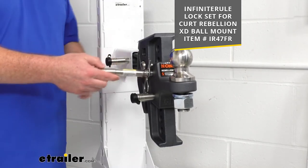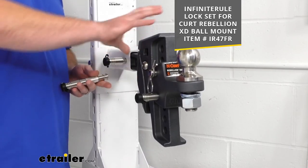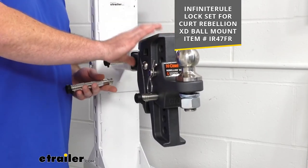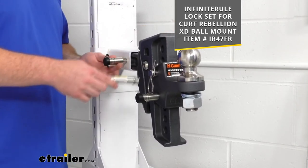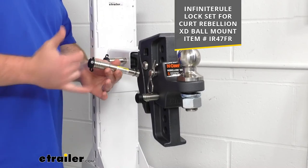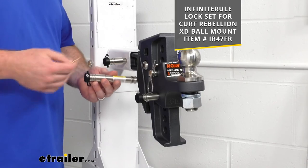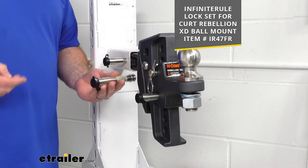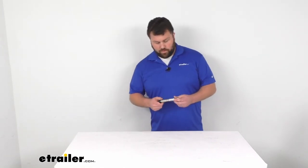We also have a kit that will provide both those pin locks and a hitch lock, so that you don't have to worry about someone coming along and taking your whole Rebellion XD off of your trailer hitch. All three of those are keyed alike with that kit, so you just have one set of keys that will work all three of them — very easy to keep track of.